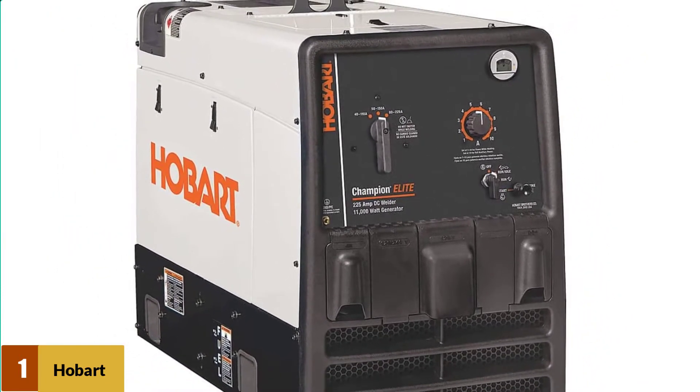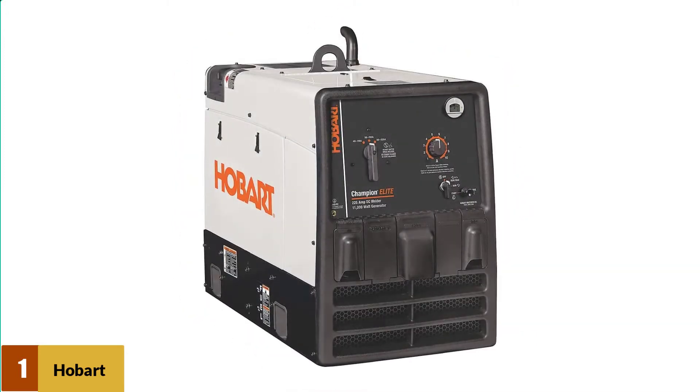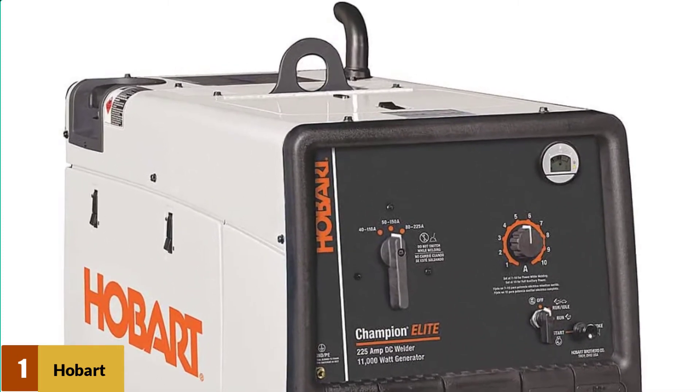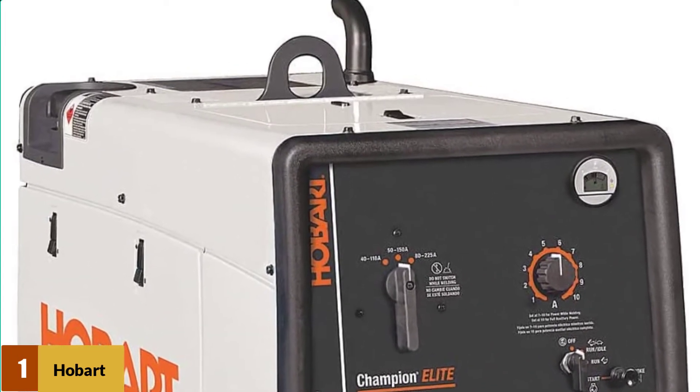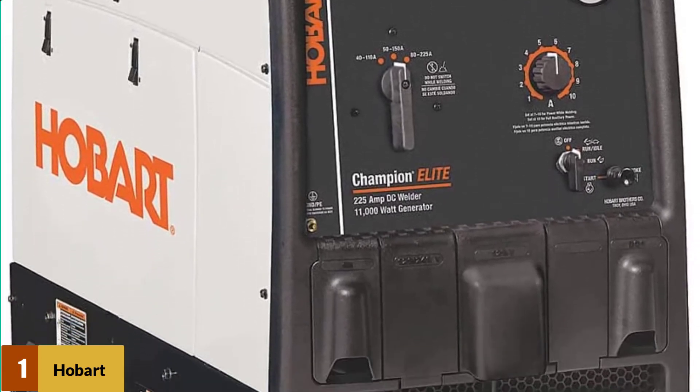The other secret to the Champion's success relies on its OHV cooler engine. It sips fuel, saving you money on fills. The 12-gallon tank cuts down on gas consumption throughout the week or month. Hobart somehow cut down on the machine's weight too — at nearly 500 pounds, two men can lift it into the bed of a truck.